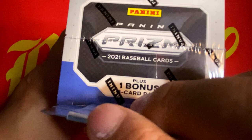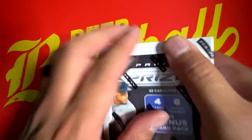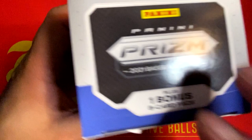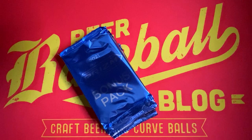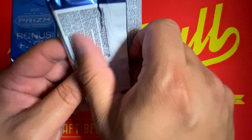Panini Prism 2021 Baseball — celebrating the end of the regular season in the major leagues. However, here at the Beer Baseball Blog, we never have an off season. Faithful viewers and subscribers know that I'm going to be hunting for cards for my PC from my Los Angeles Angels. Any Joe Adele rookie would be great, any Shohei or Mike Trout would be great as well, maybe some cool inserts. This is our eight card bonus pack — we'll save that for last and go with our normal packs first.